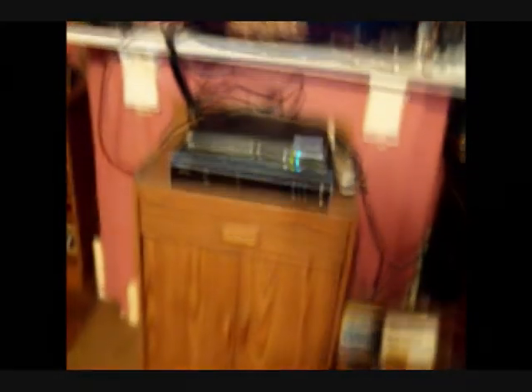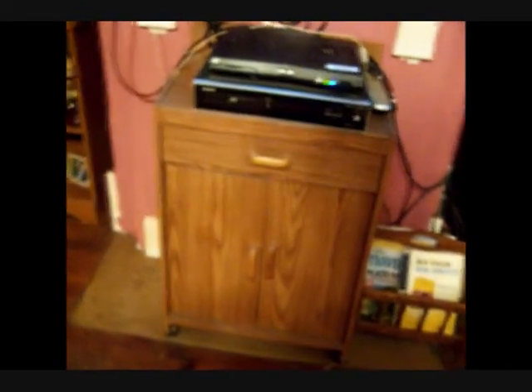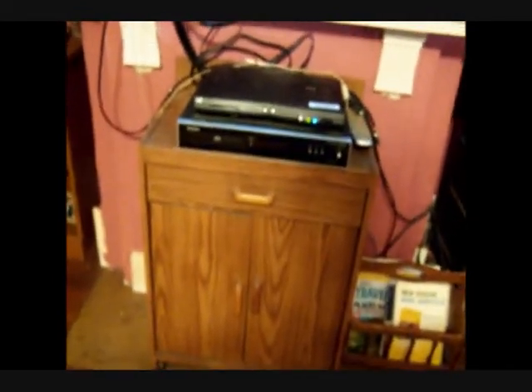I also repurposed a microwave stand for my living room by taking the top part of it off. That way we could put our Blu-ray player on it and the dish box. Down below and in the drawer are various TV components that we use. And then I used our mantel as a TV stand instead of mounting it on the wall.